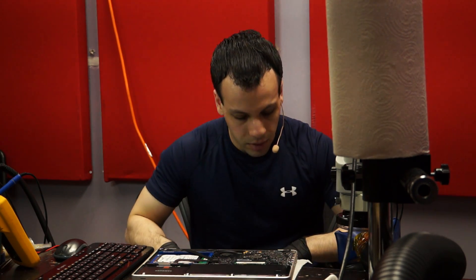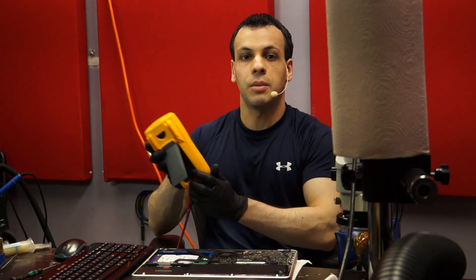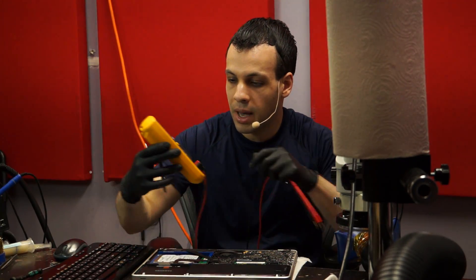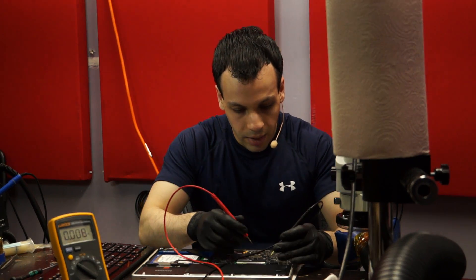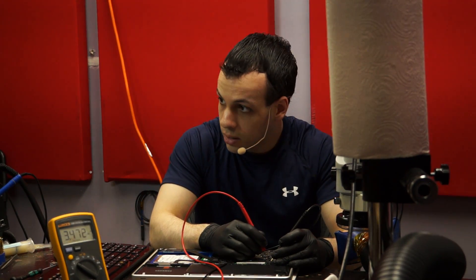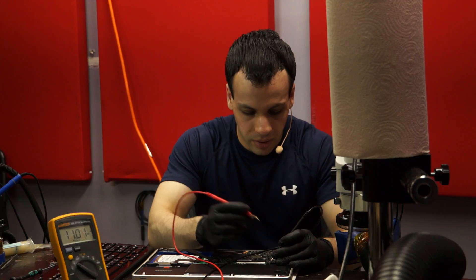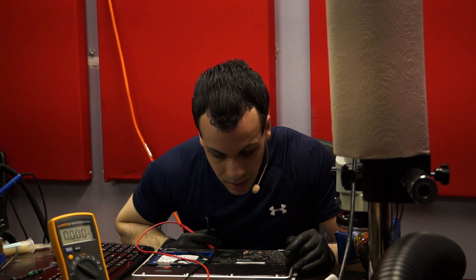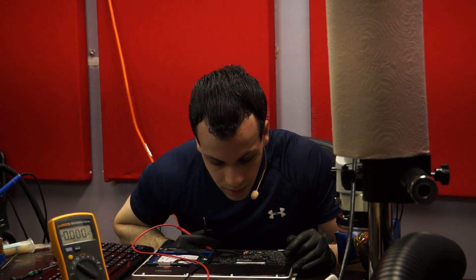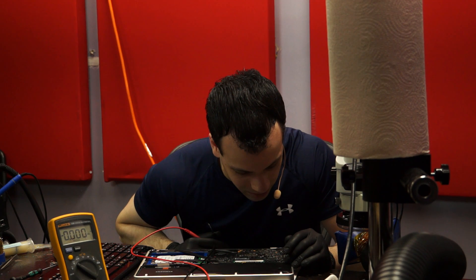First thing I'm going to do is see if some of the main power rails are present when the battery is connected. I'm going to check PP3V42 when the battery is connected without the charger. It's present. PPBus_G3Hot is kind of low because the battery is not charging. Now I see that the battery says 'replacement battery four' and it's from a company called Key Power. This is no good.